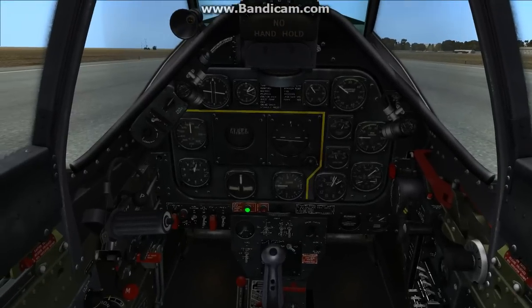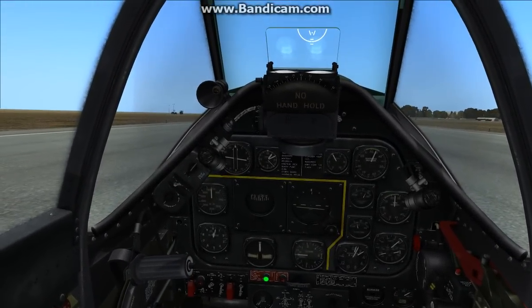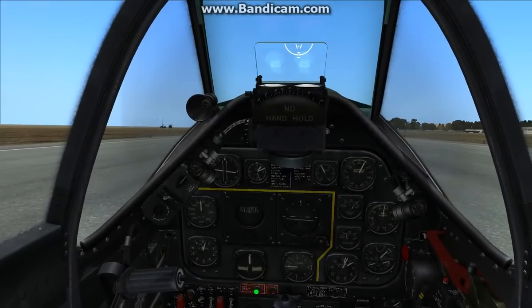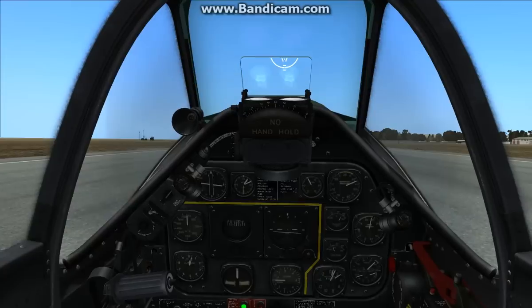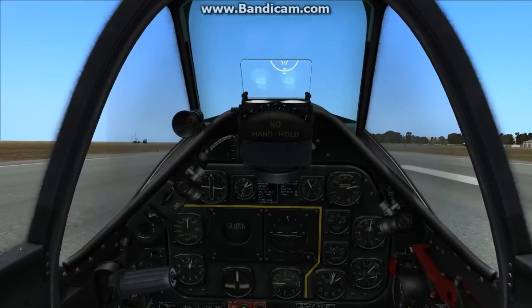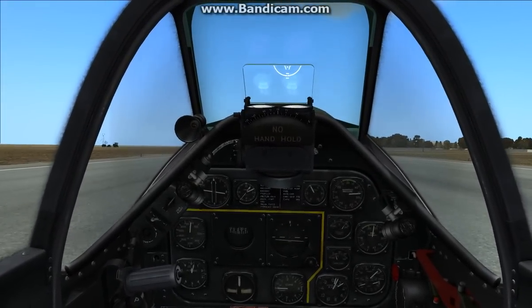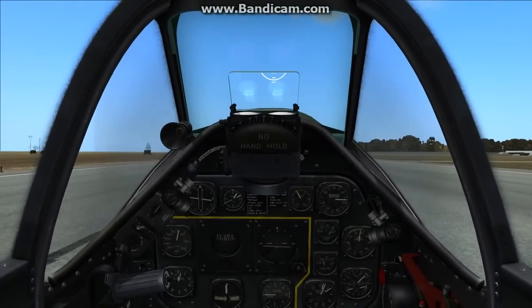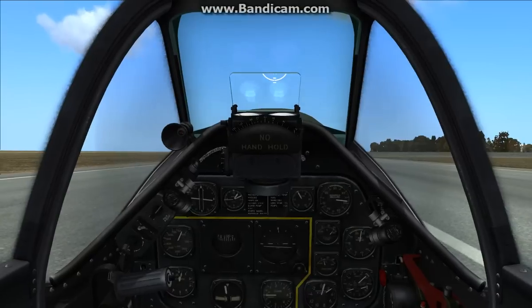The first thing you want to do is get your feet on the brakes and slowly advance the throttle up to about 33 or the green arc here. Let the aircraft start rolling. After that, very quickly and smoothly, you want to advance up to about 50%. Keep the joystick all the way back in your lap until about 70 knots, and then just relax it.